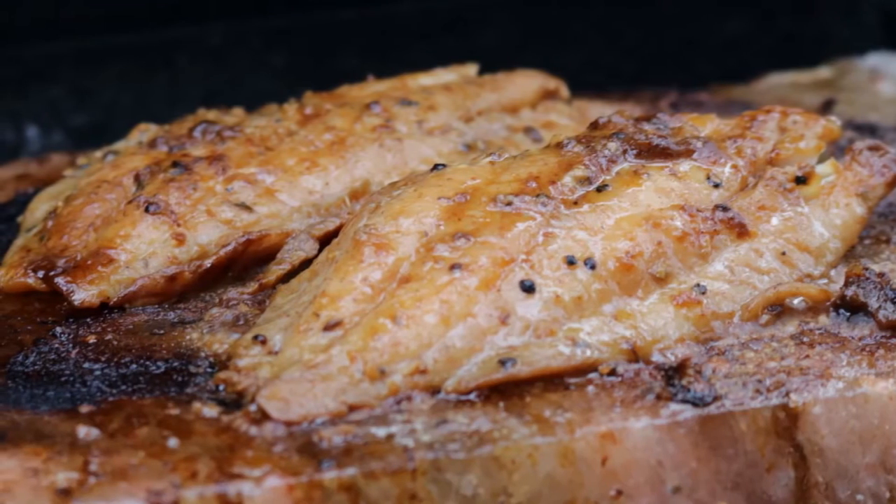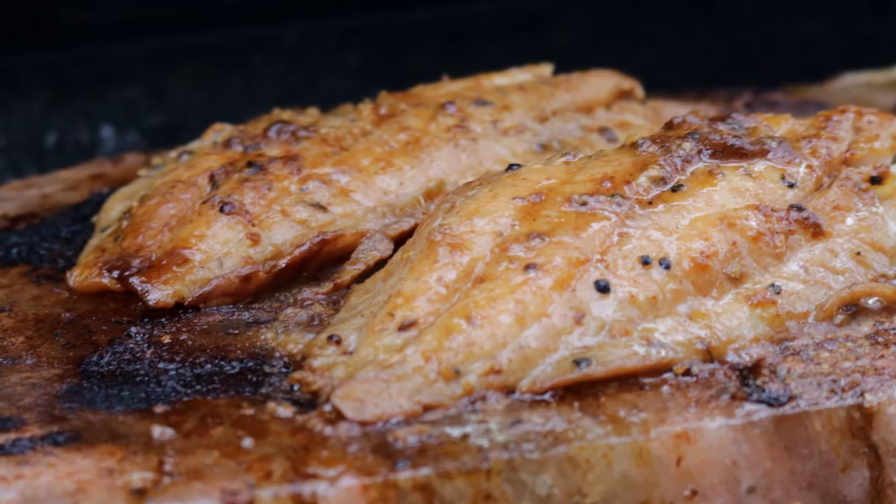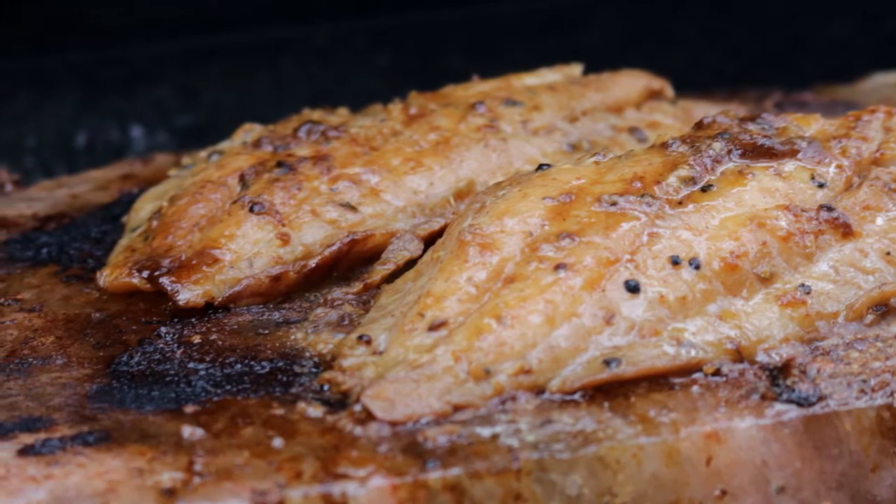Today I'm going to make some grouper marinated in an oriental sauce. I'm really looking forward to this cook. We've got some Chinese five spice, some peanut sauce. It's just going to be awesome.